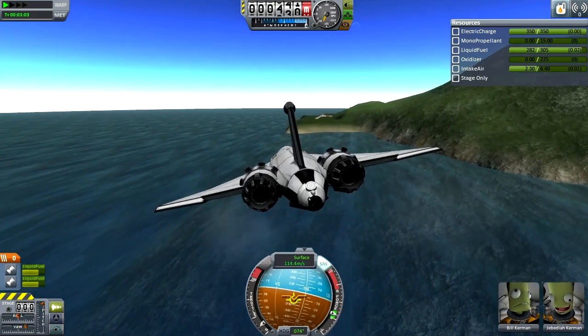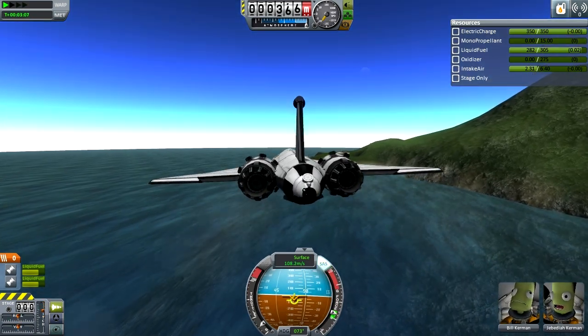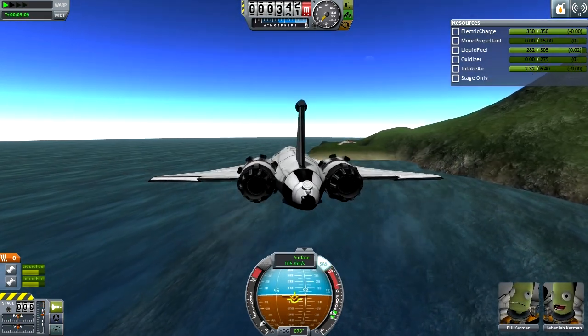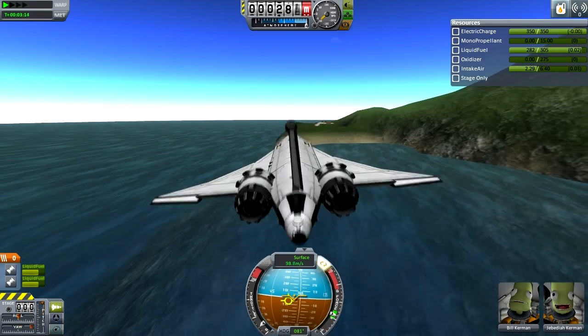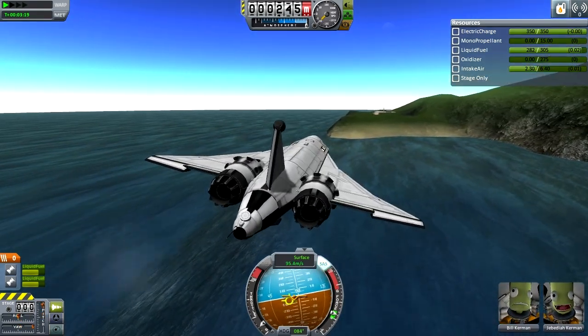Since around KSP 0.20 you've been able to specify which control surfaces do what, which makes things more controllable — like preventing roll from activating yaw. I'm going to test this thing's yaw capability by yawing right to line up for the runway.